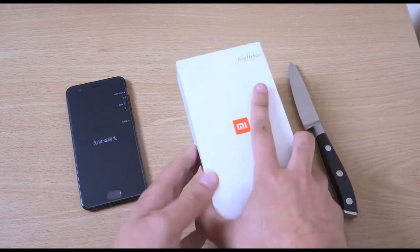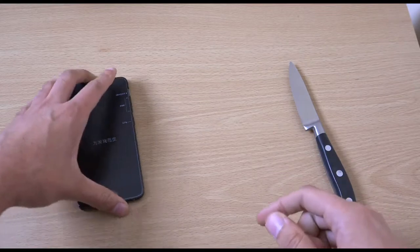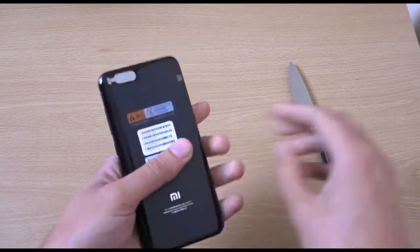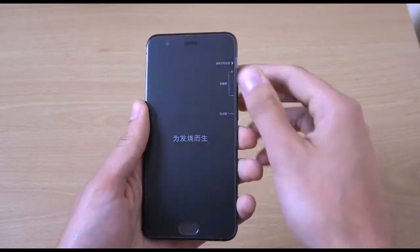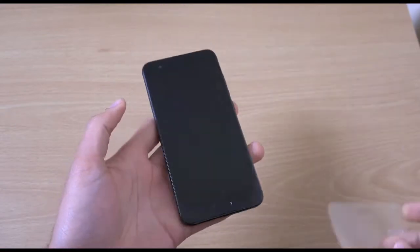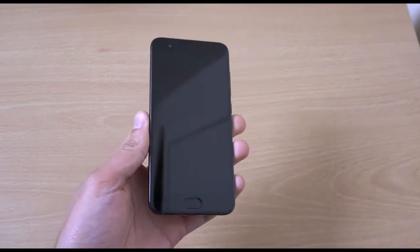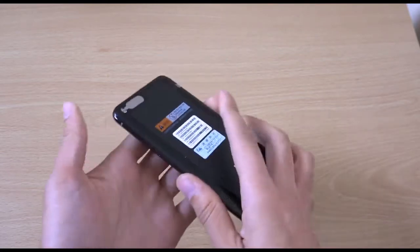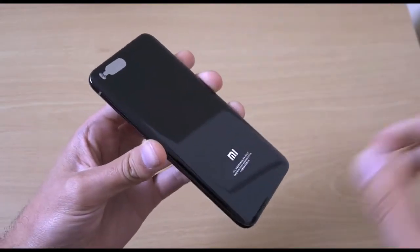So we're going to have a look at the actual device here, get it peeled. This is coming in at, I think, 5 inches. So very comfortable, as you can see. It feels absolutely sublime — just as good as your mainstream models in terms of the build quality.